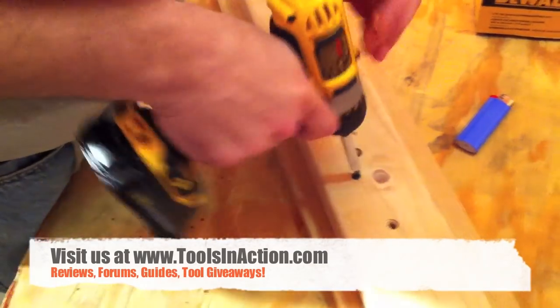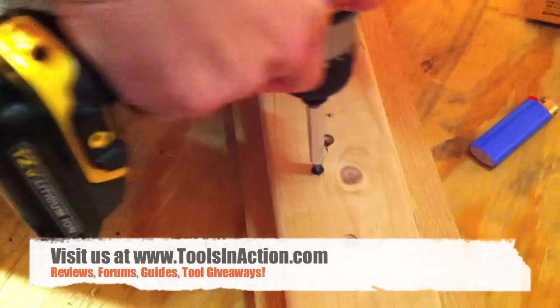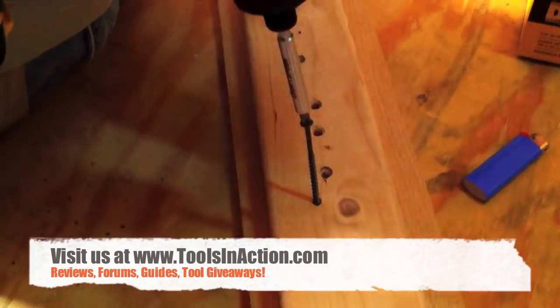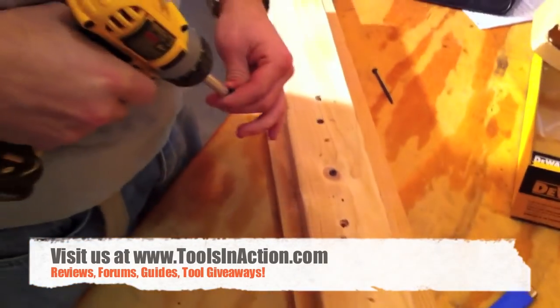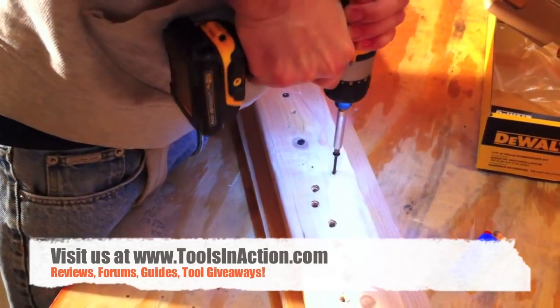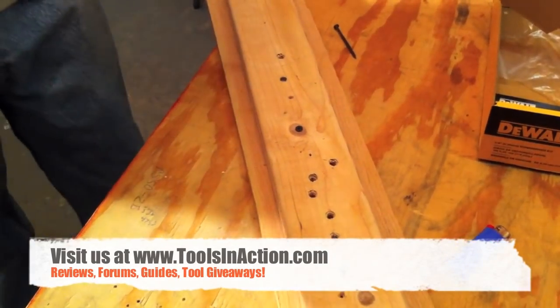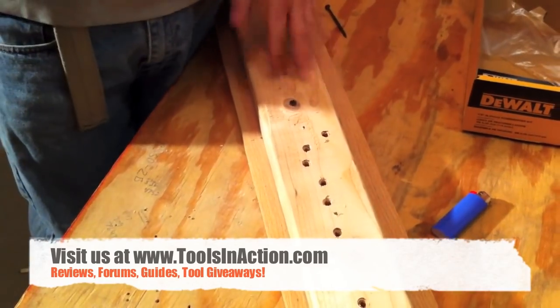Here we're going to back that same screw out. Remember, we don't have quite a full charge. It takes it right out. And I'm going to just put one in over here — it takes it right through the plywood and the 2x4.